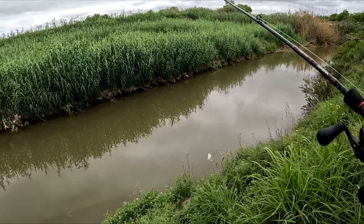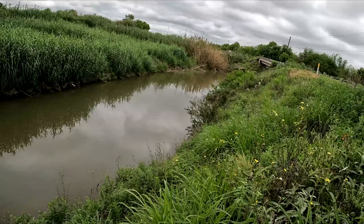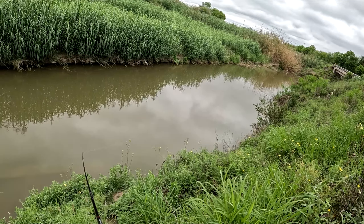We're at the hidden lake, but right now we're fishing the canal beside it because I always catch fish here, so we're gonna see if we can catch a quick fish.